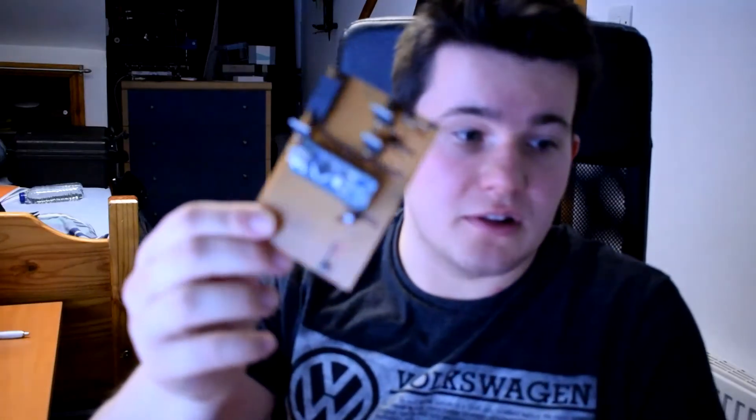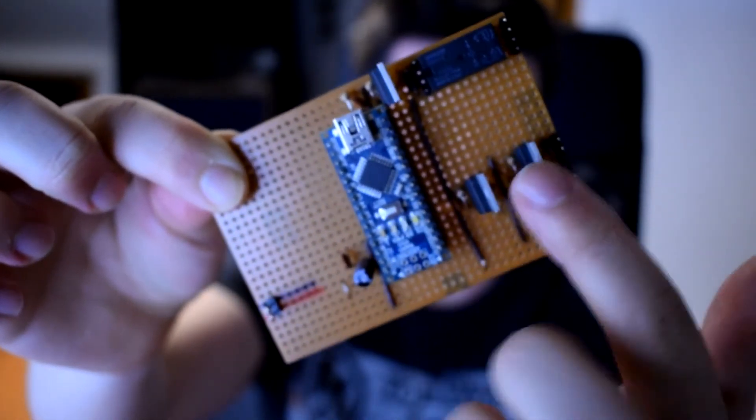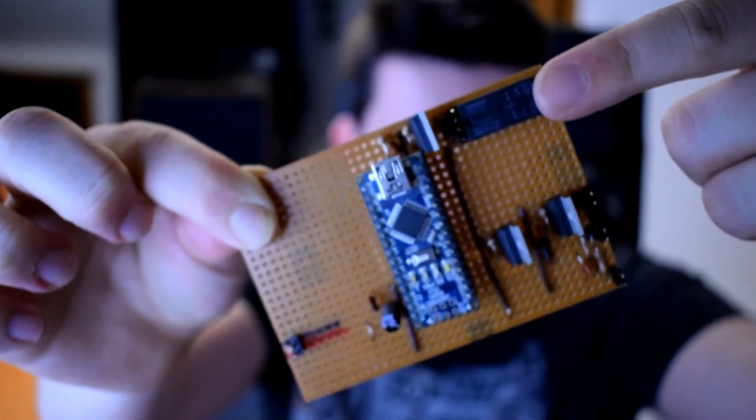I've just built this little control board. It's an Arduino Nano, two MOSFETs for controlling the solenoid outputs, and a relay for controlling the spark module. We're going to have a quick go at measuring the pressure output of some of these disposable gas canisters.